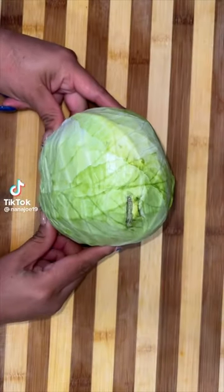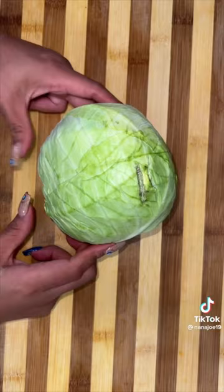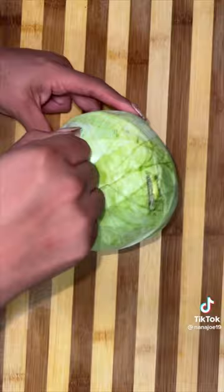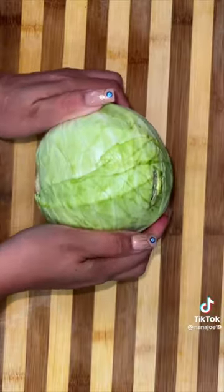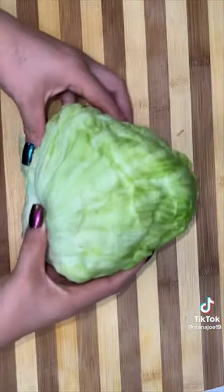I'm gonna teach you guys the difference between a cabbage and a lettuce — so pay attention, husband and Josiah. The cabbage happens to be heavy and hard like your head. It's also a little on the rubbery side and most of the time it doesn't come inside a bag. To shred it, I just use my potato peeler and then I use it on the pozole.